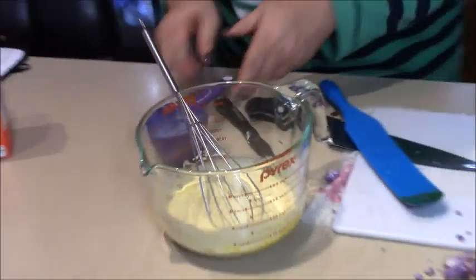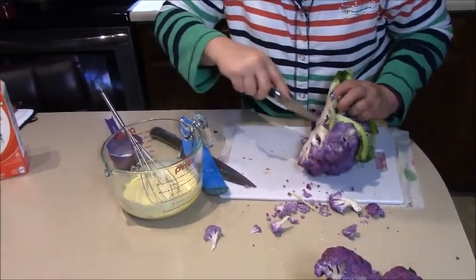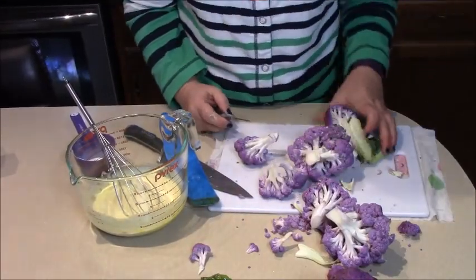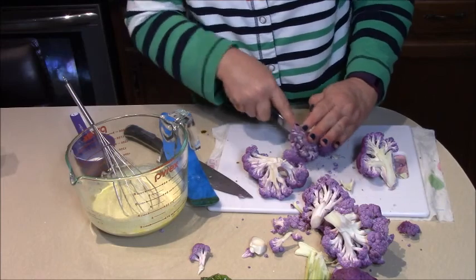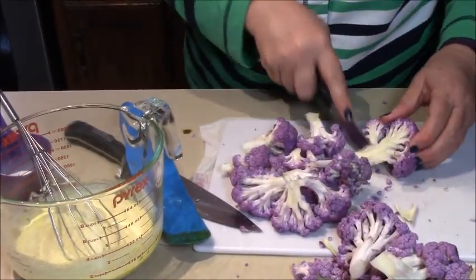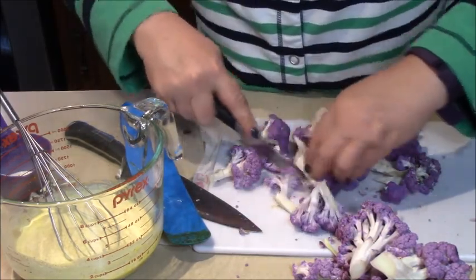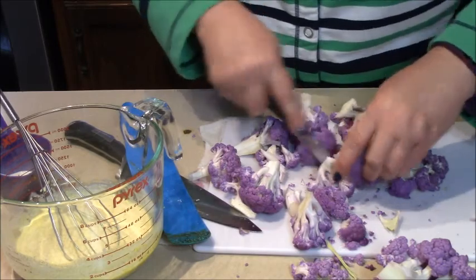Now let's go over to the cauliflower and chunk it up into florets. Some people don't like to cut their own cauliflower and buy it pre-cut, but it's very easy — all you have to do is cut off the flowers and then cut them down to bite-sized pieces, right in between each of the little flowers. We want mostly flat florets, not so much stem, where you can just pick them up with a fork. About half a head since this was huge will be just right for the frying pan.